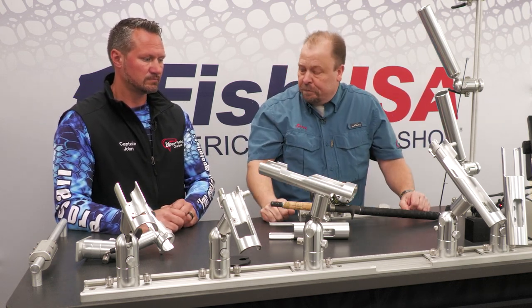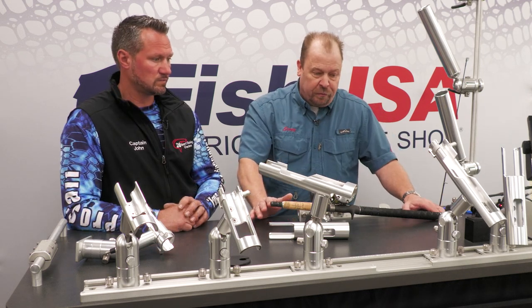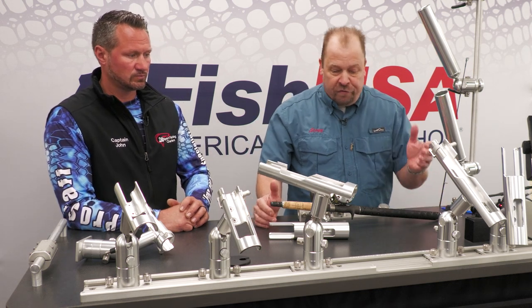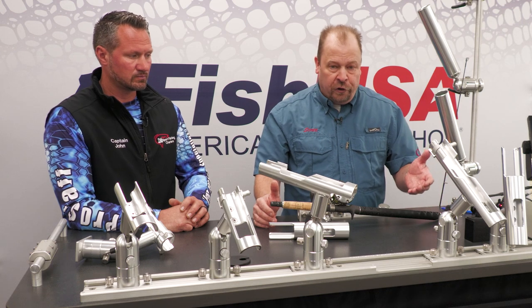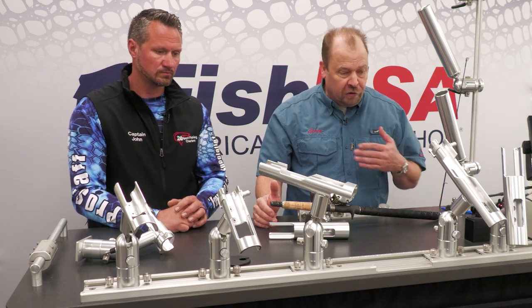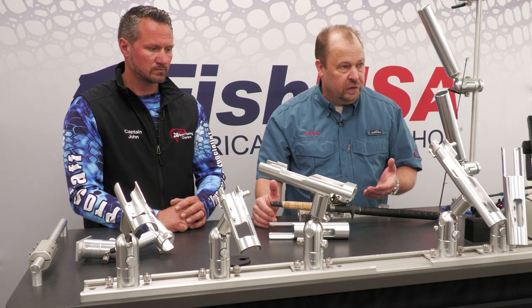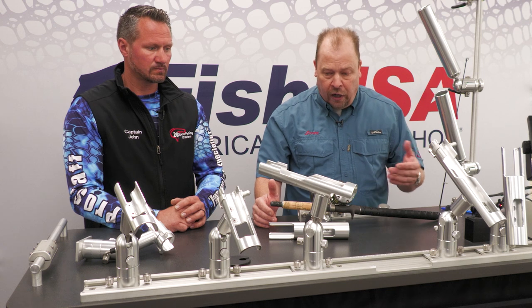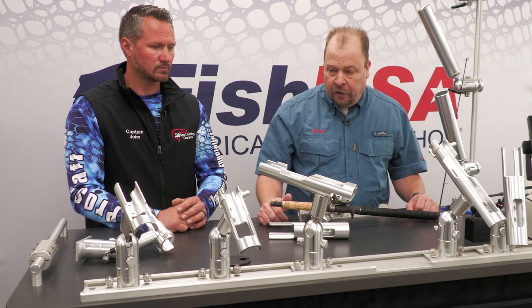I totally agree with you on that, Scott. So here we've provided an overview of the short cradles and long cradles and demonstrated the functionality in the track. However, these do work with our cross plates as well. Personally, I fish a blend of tubes and cradles for long lines, short lines, down rods, dipsies, and kings — so feel free to check them out at Fish USA.